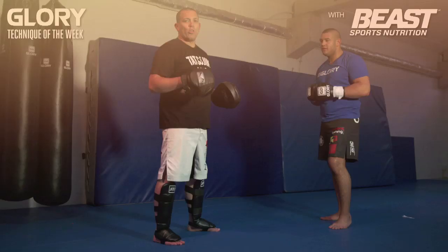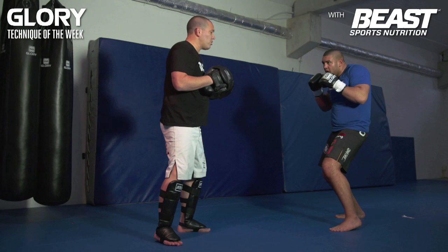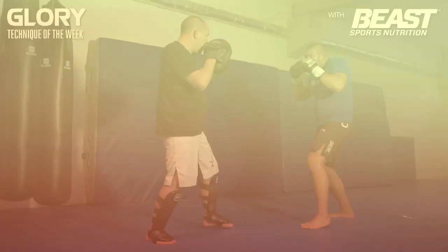We can also do this as a counter to a right straight punch. When I throw the right straight, he ducks to the left and at the same time he's throwing the overhead. So the right punch — boom! Same time he throws the right overhead.